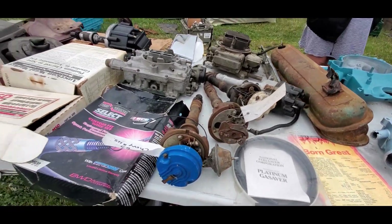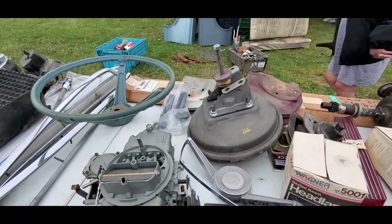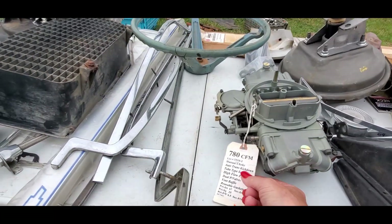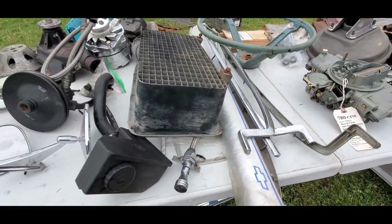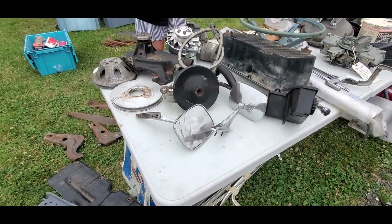We've got distributors over there. Don't worry about a power booster — you need this stuff, you really do. It doesn't have a price on that... $780. Nice. Double pumper — some cool stuff.